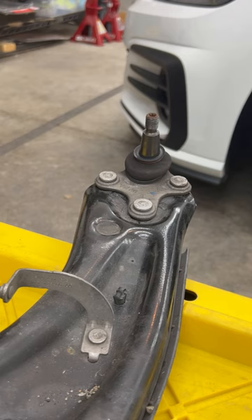So if you're installing these Whiteline ball joints, it's going to cost you about a degree of caster, give or take. Fantastic.